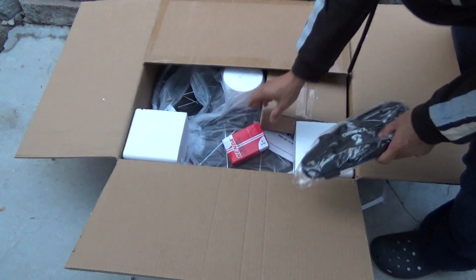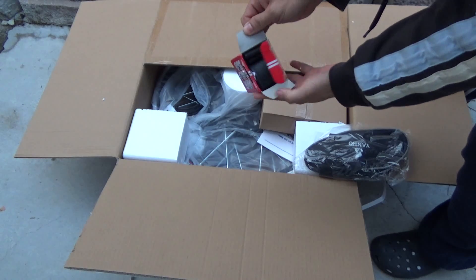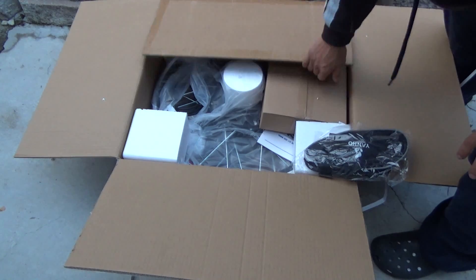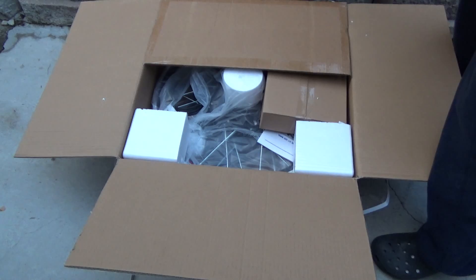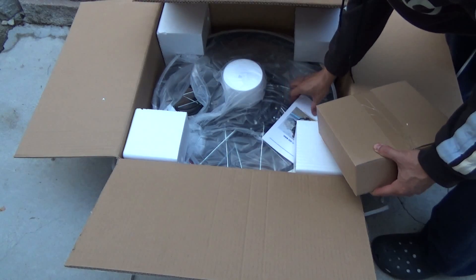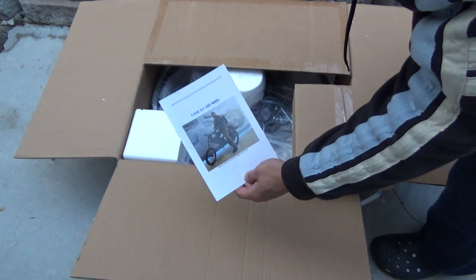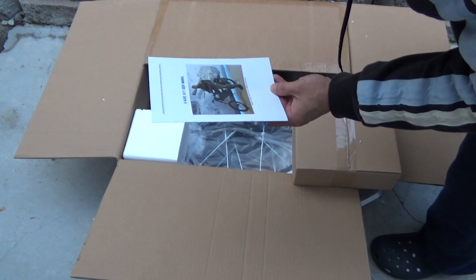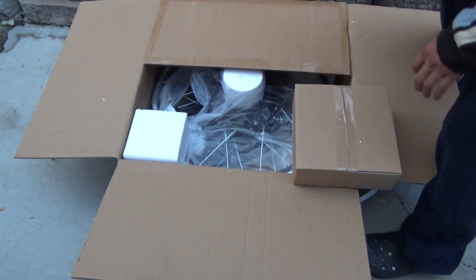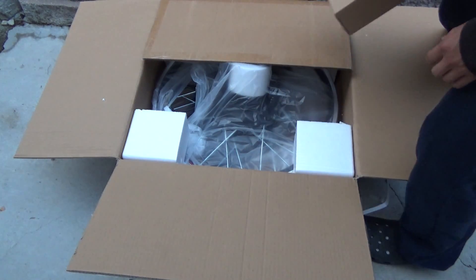Here we go, let's see what we got. There's a bag for the battery, and what looks like a tire or tube — yes, it's the tube. You have to install it yourself; the picture shows it has pre-installed tires but it doesn't. There's a manual, which is funny — it looks like it's for a fat wheel electric motorcycle. It doesn't look like this kit at all.